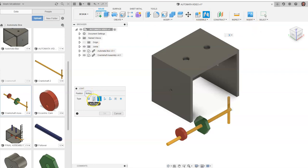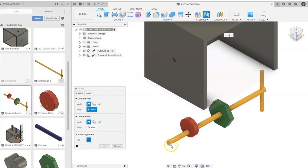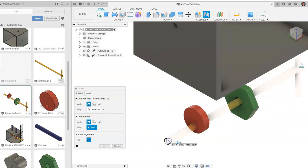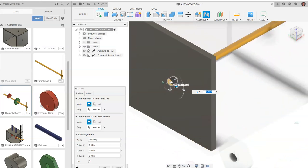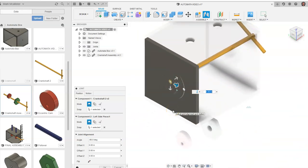We're going to go to motion and set it to revolute. Going back to position, I'm going to click — the snap is going to be the end here. I want to make sure I get that black dotted line, get the blue plus in the middle, and I'm going to come up and find our black circle here. You'll notice the cams don't move with it at first — it's only going to move the crankshaft. We're going to say OK.